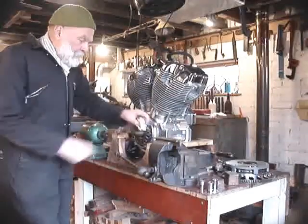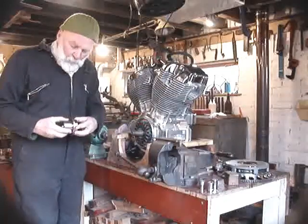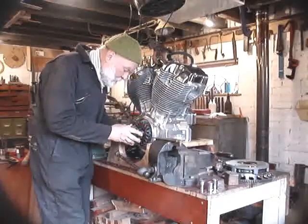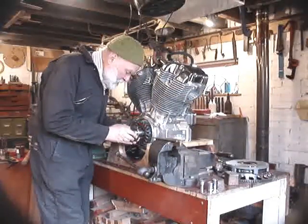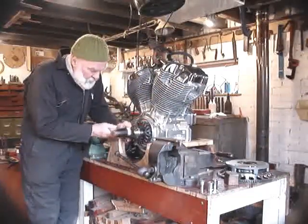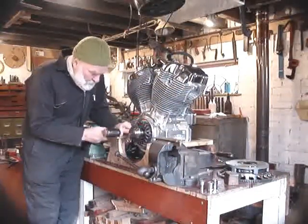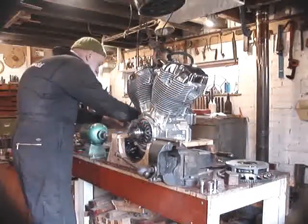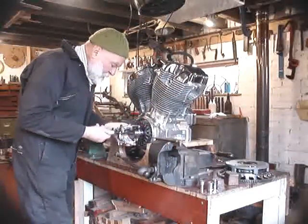Right, welcome back. We're now going to do the job of hand fitting this alloy steel spline hub onto the SIS crankshaft. It will just about start to go on and then we can give it a few good taps with a mallet and pull it off again.